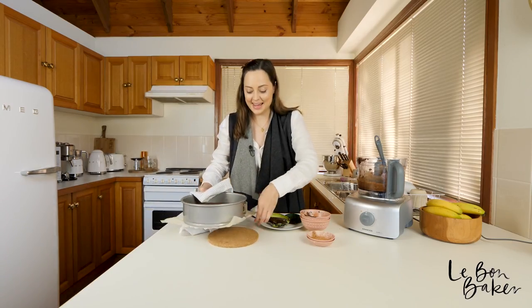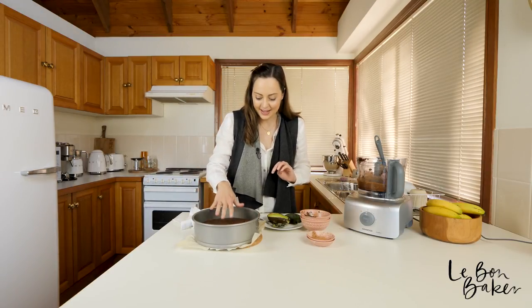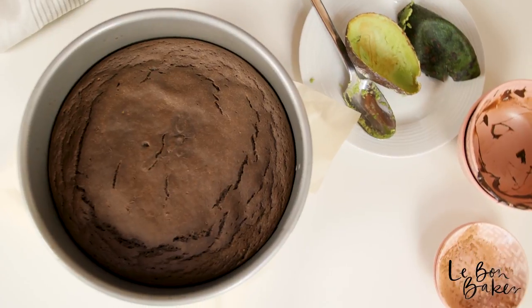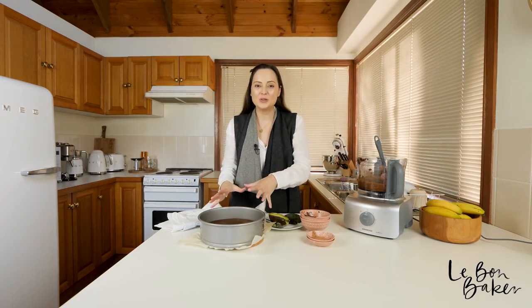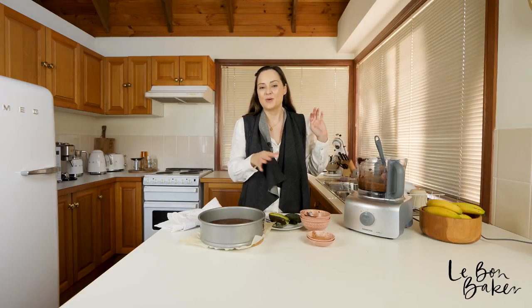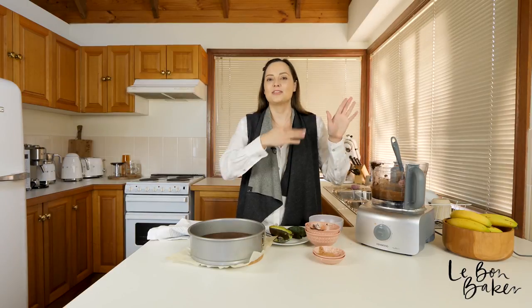I can smell it — the cake is ready. It looks absolutely beautiful. It's risen really nicely and I can tell it's cooked because when I press the top of it, it just springs back with a nice bounce. So now we have to let the cake cool in the tin. I took my cake out of the oven after about 32 minutes, so yours will probably need between 30 and 35 minutes.